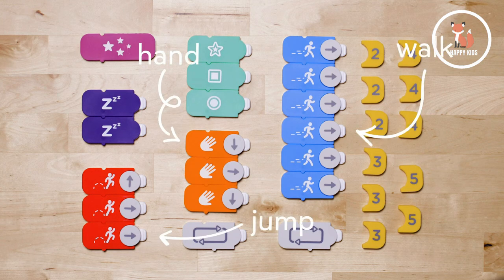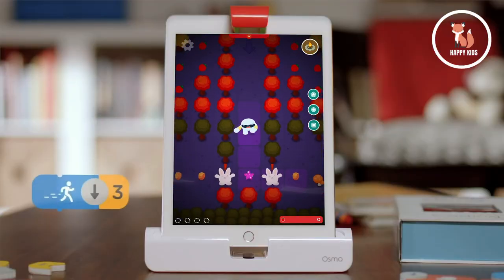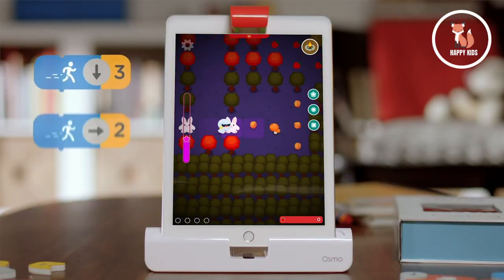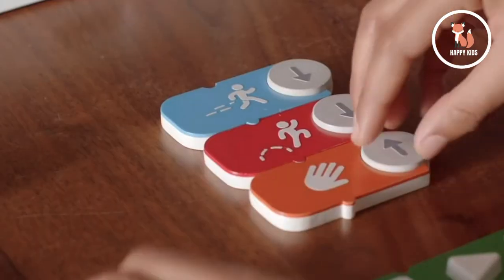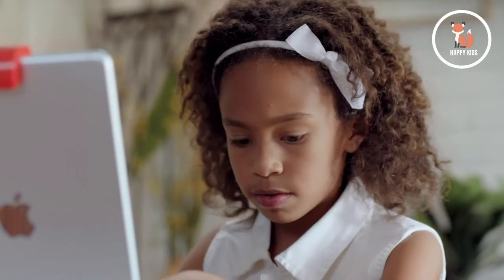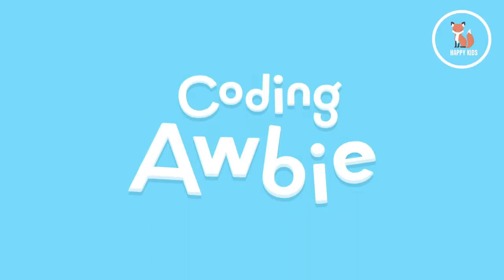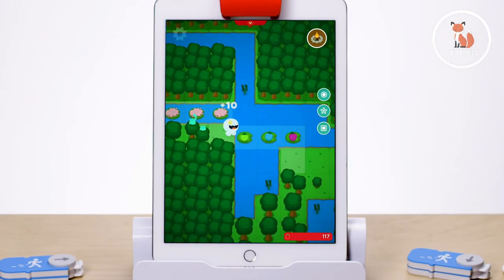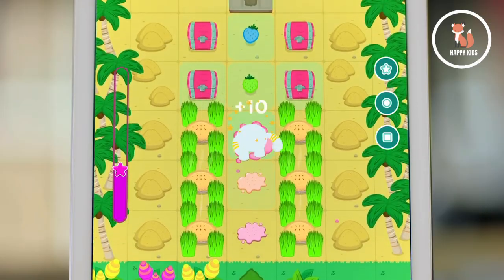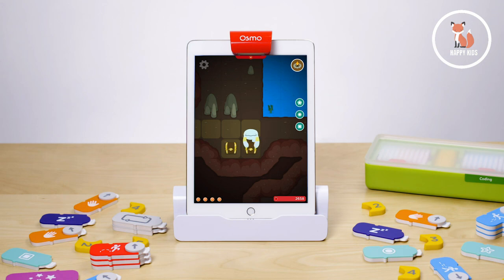Each coding block represents an action or command. When placed in front of the tablet, the game responds to the blocks for endless interactive learning and fun. This kit is fantastic because it builds coding skills in progression, which means there's always something exciting to discover as your child learns and grows. We recommend starting with Coding Obby first to learn basic coding fundamentals — guide Obby on a berry-munching adventure through forests, jungles, snowy mountains, and even a volcano while practicing basic coding and computational thinking.